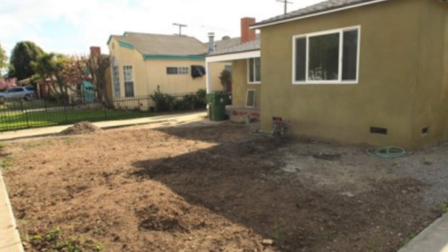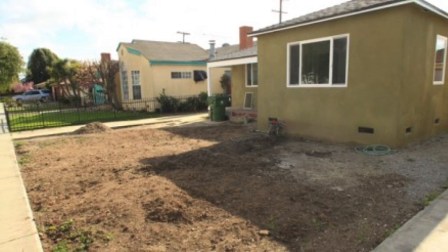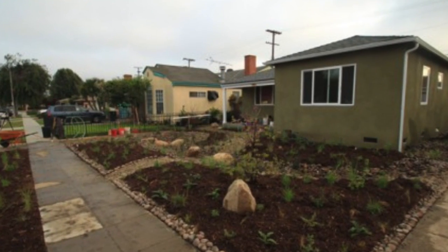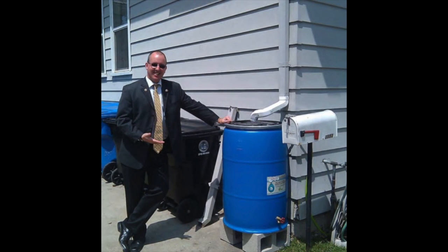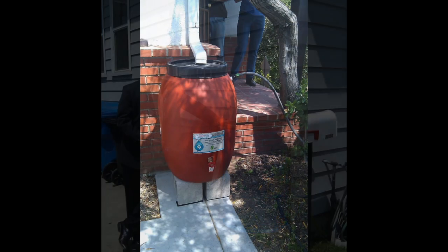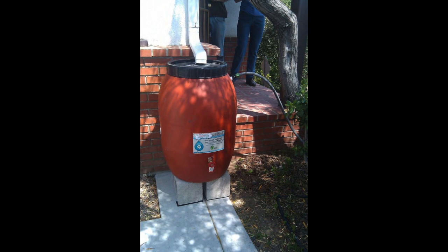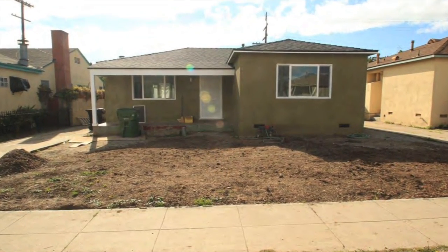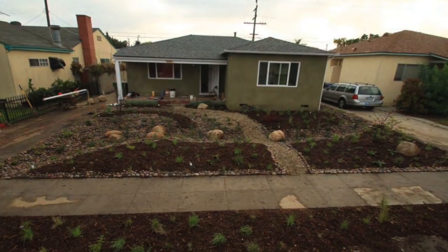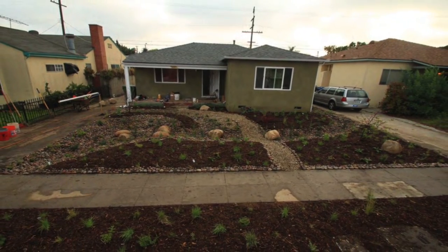Many municipalities are now offering programs aimed at changing people's relationship with stormwater resources. The City of Culver City, in partnership with the Bay Foundation, have designed a rainwater harvesting program. Its intent is to help homeowners learn to capture rainwater for beneficial use and reduce the amount of rainwater flowing from their roofs and into the storm drain system.